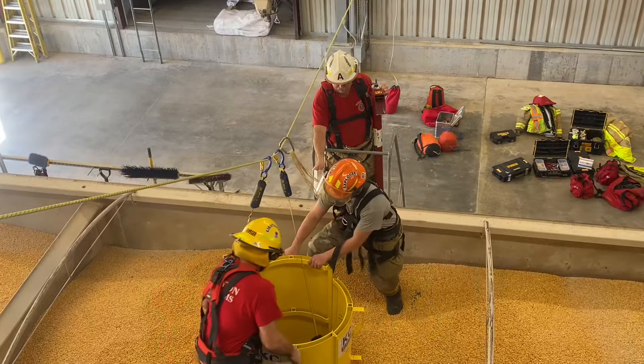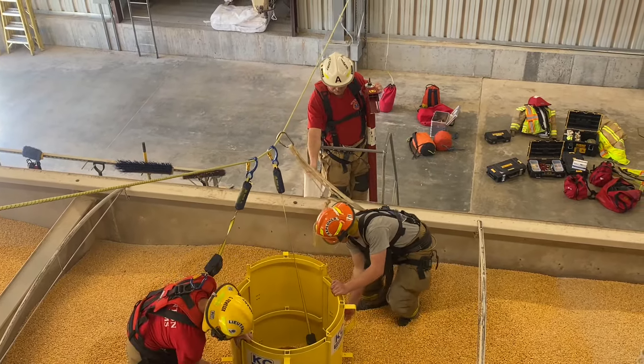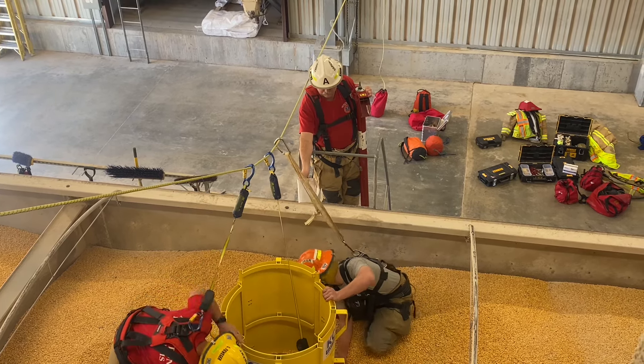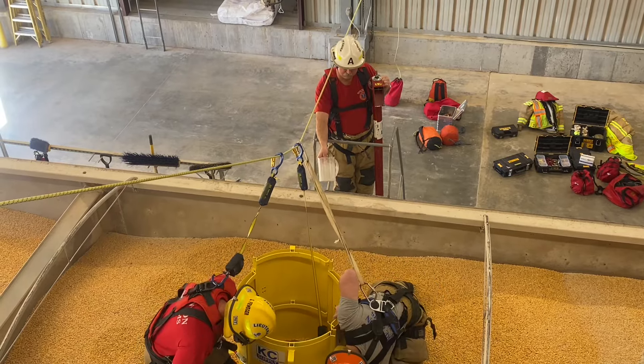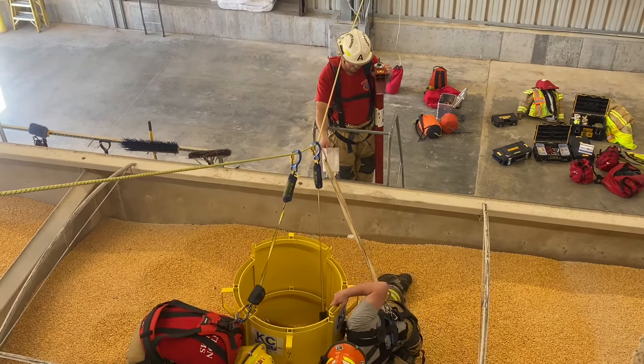What Glenn's doing is pushing that down — you can tell it's going down kind of slow. It's not going to be quick, and it's going to be measured slowly so that we don't hurt or injure our patient.